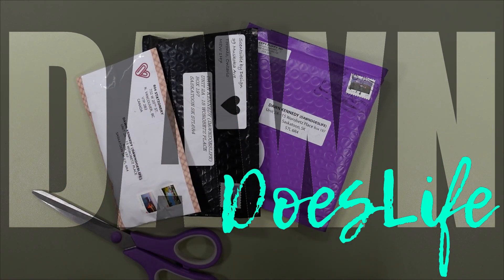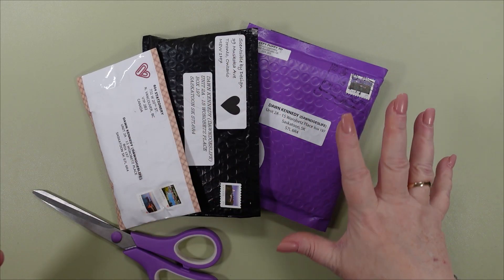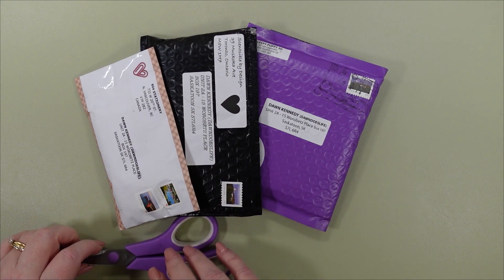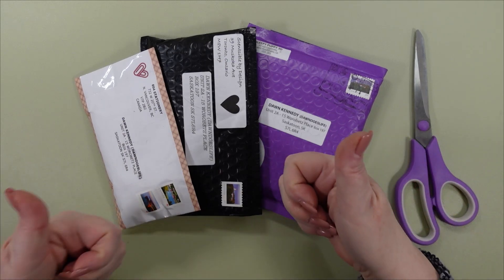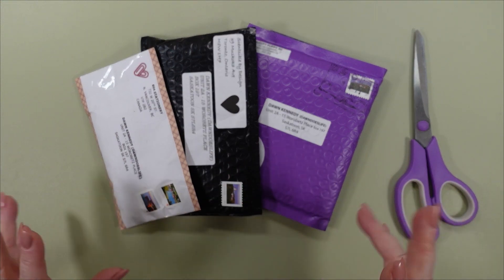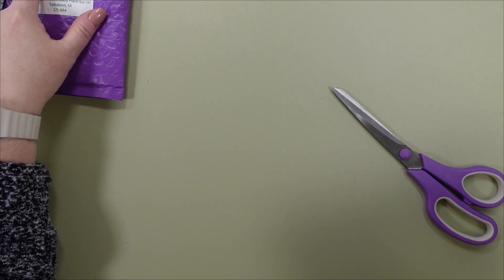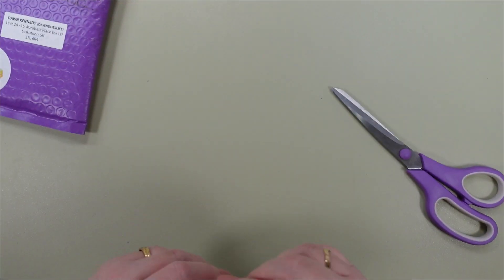Hey guys, welcome back to the channel. This is Dawn Does Life. Today I am doing an Etsy unboxing. All three items came in at the same time, so I'm very happy. I think this one they told me was in yesterday, and then these two came in today. So all of them are from Etsy. They are all Canadian. I like supporting Canadian businesses, and there's a little bit of something different in all packages. This one came from Vancouver, this one was Quebec, and the other one is from Toronto. So all over Canada.